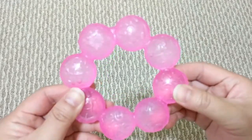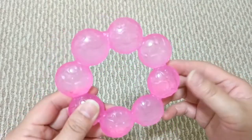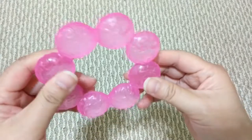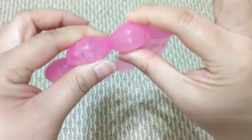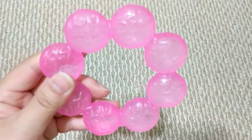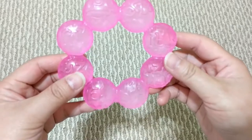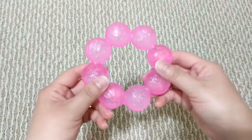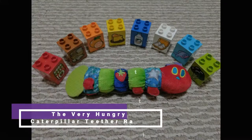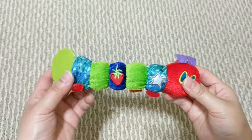Similar to other teething toys of this nature, this teether contains liquid inside which you can put in the fridge to chill it, and it would soothe baby's gums as they chew on it. It has round edges with different textures to stimulate the gums and provide easy grip. However, some parts might be too thick to fit in baby's mouth, and it is heavy — so if your baby doesn't have a good grip it might fall on their face. It's recommended for ages 0 to 36 months, but I'd suggest introducing it at six months and above.